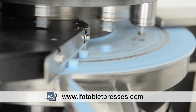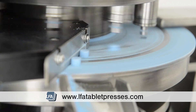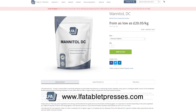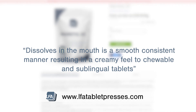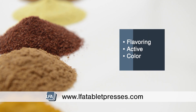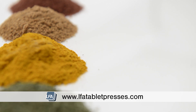While the sweetness profile of our mannitol is very short and low, it has a cooling effect that our current customers use to enhance the taste of their mints in particular. Feedback from customers has indicated that our mannitol dissolves in the mouth in a smooth, consistent manner, resulting in a creamy feel to chewable and sublingual tablets. All you have to do is add your flavouring, active, or colour, and mannitol DC grade will act as a binder and flowing agent.